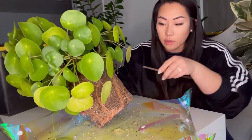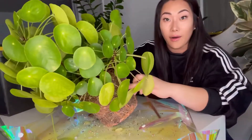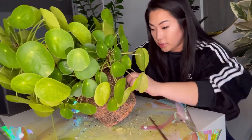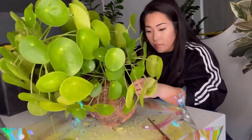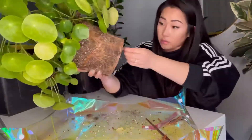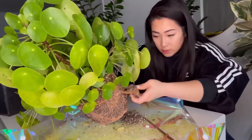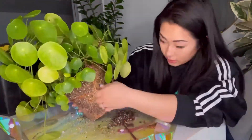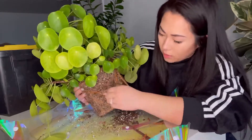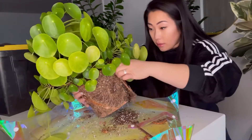Next I'm going to loosen up these roots a little bit with a chopstick. Let's be a little bit gentle — I'm getting soil in my mouth!